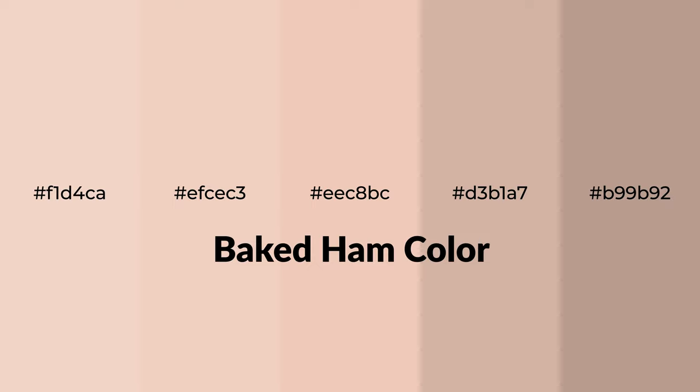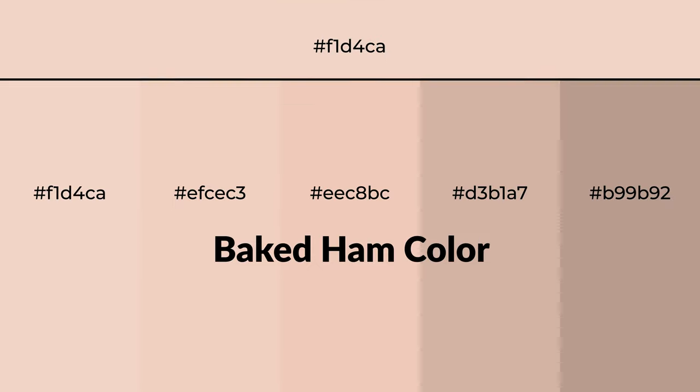Warm shades of baked ham color with a brown hue for your next project. To generate tints of a color, we add white to the color, and tints create light and exquisite emotions.